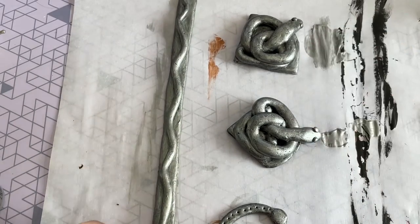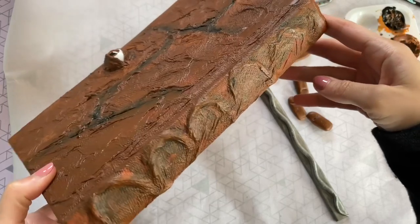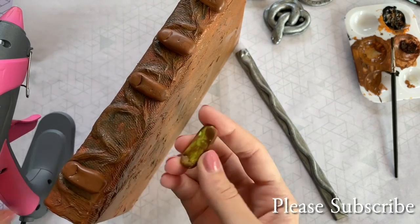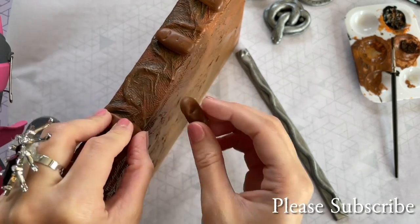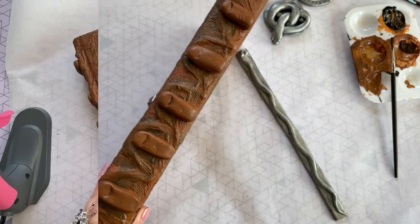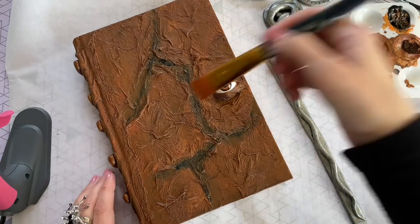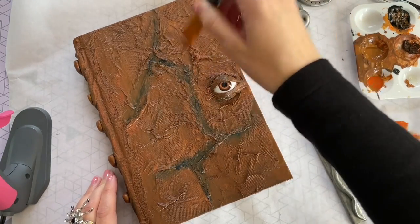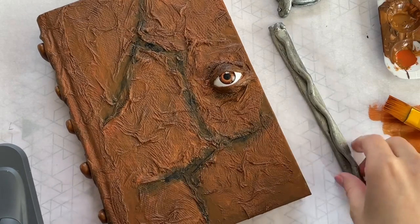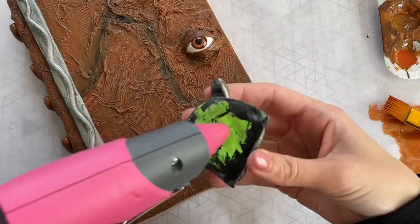Once you let all of those pieces dry, you can start to glue them onto the book. Here is my book all painted — I did end up painting the back as well. Now I'm gluing down those fingers on the spine, one finger in each of those arches with hot glue. Then I take some light brown paint on my paintbrush and just start to brush very lightly over some of those ridges — I want those raised surfaces to pick up just a little bit of light paint to highlight them. Now I'm gluing down my silver snake along the spine and then the two corner pieces.